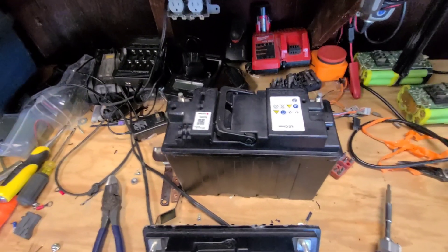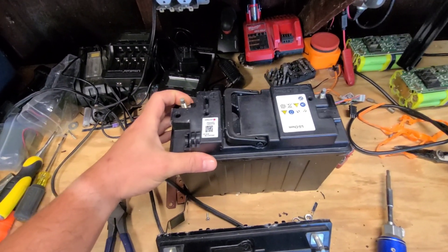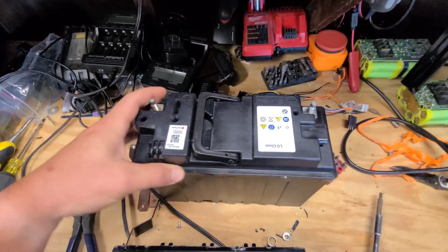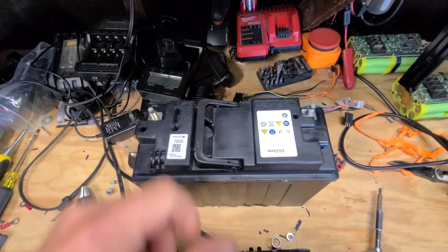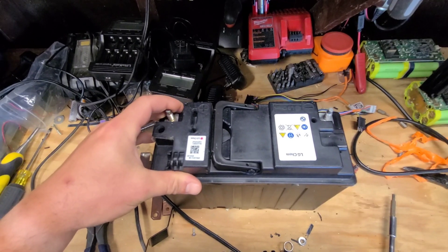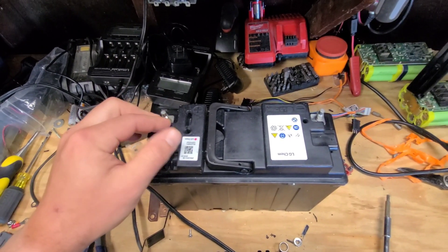So then we come over to this guy. This is measuring zero volts on the terminals — the relay's shut off. I'm going to try to cut into the top of it right about here and see if I can get to the relay wires, and then apply voltage to them to get the relay to turn on.